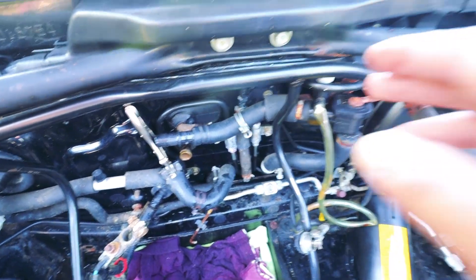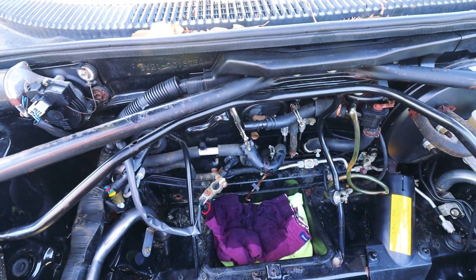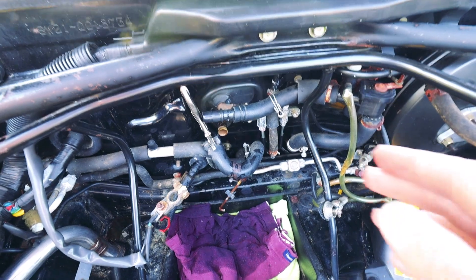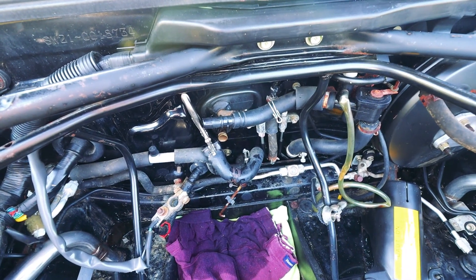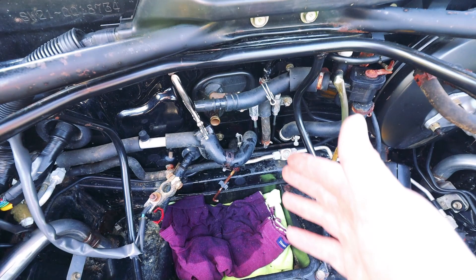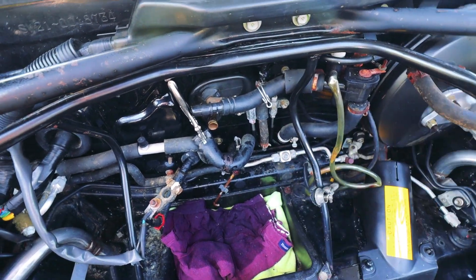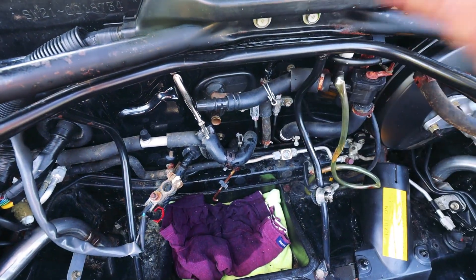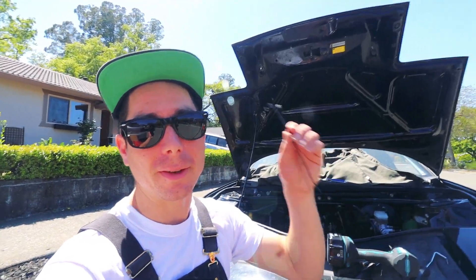At that point we'll have the physical loop done. We still need to bleed the system and finish removing the heater core from under the dash. Later on I'll loop it at the engine bay because it's a little bit cleaner and allows us to remove a bunch of piping if we want to. But for now I have the materials and the know-how — well, hopefully — I've just been reading forums and asking on the message boards. A cool tip I learned: sometimes it's hard to cut straight through a radiator hose, but if you use zip ties, it helps you line up your marks so you keep it straight all the way through.